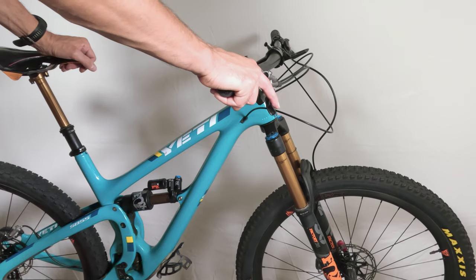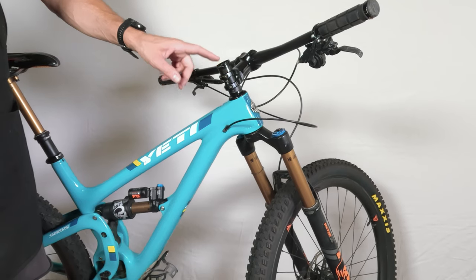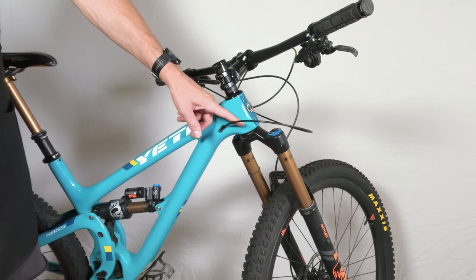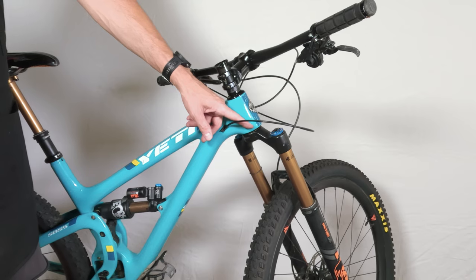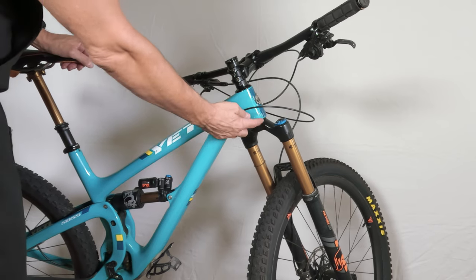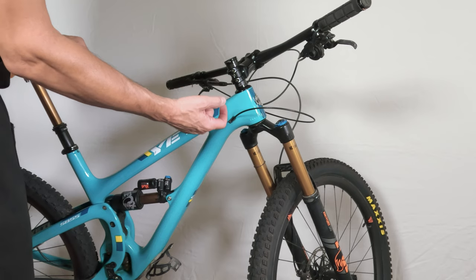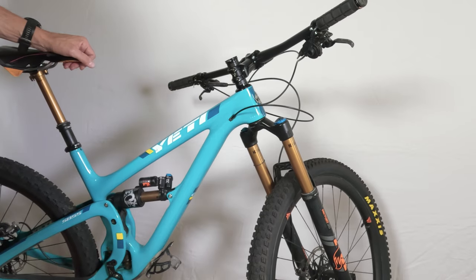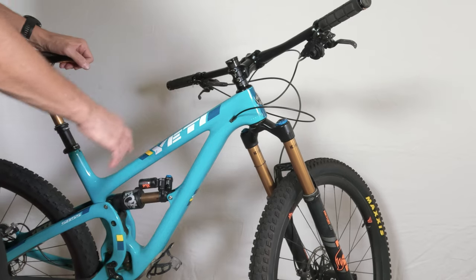We will go over that in this video, as well as how to properly service a headset, because there are a couple of things that people get wrong. I'm amazed how many bearings I've seen — especially bottom bearings — that have been either over-torqued, compressed, or squished to a point where grease is coming out of them. I had one bike come to me last March where the bottom bearing seal on the outside was deteriorated just from all the gunk buildup and rubbing against it. All these problems can get solved — it's actually a very easy fix.